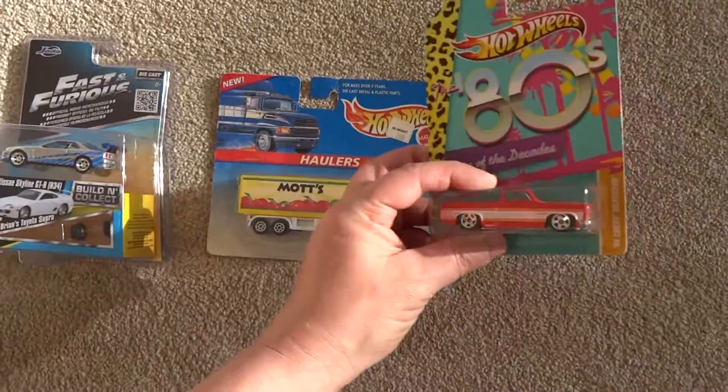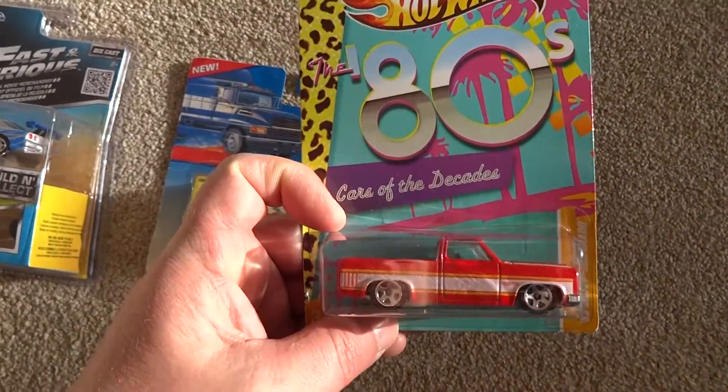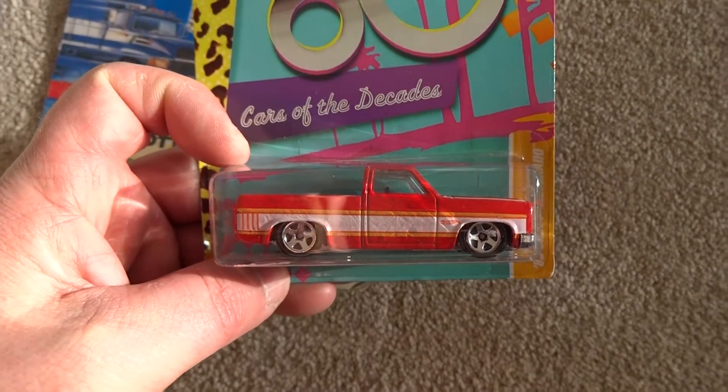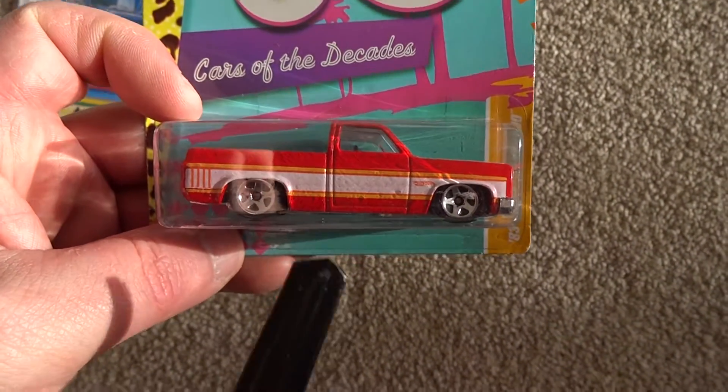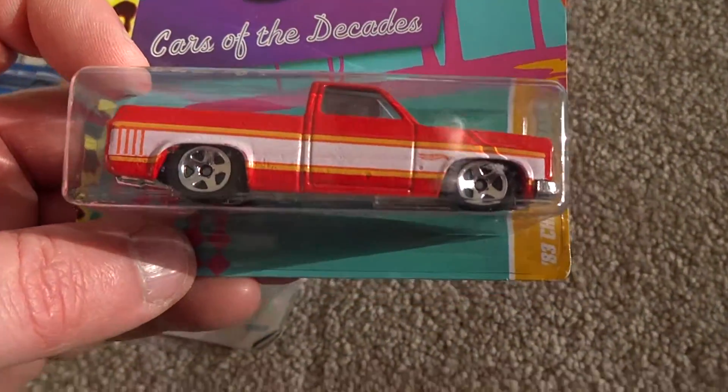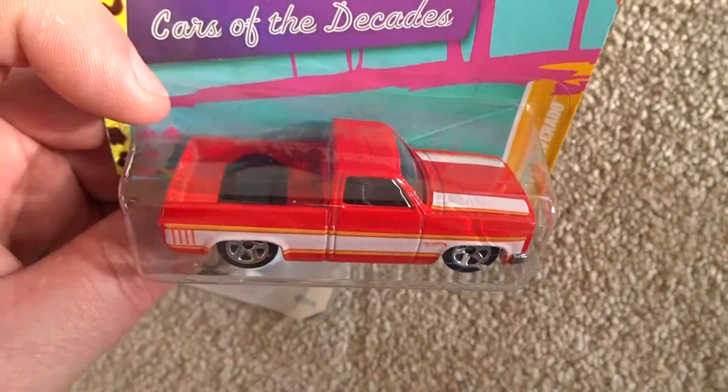We'll start off with this casting here. This came from our good friend in the UK, SpankyMark72 and his son Ethan. Mark and Ethan — this was very hard to find. I think it may have only come out in the UK, so a really beautiful paint job on that.